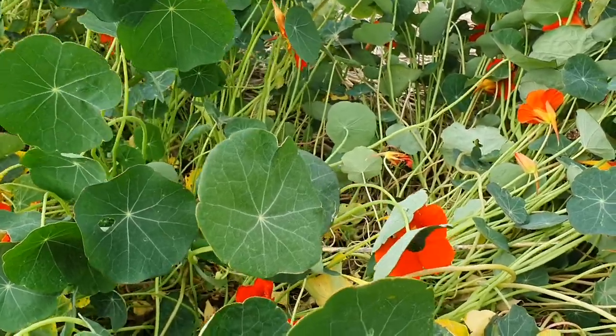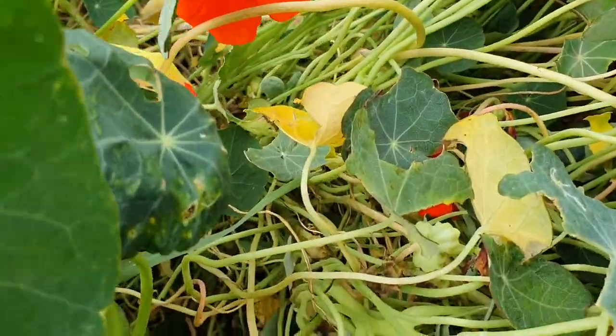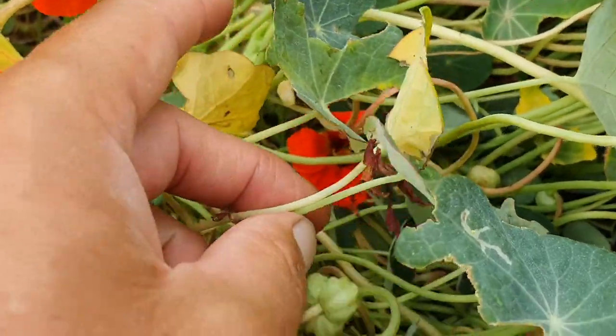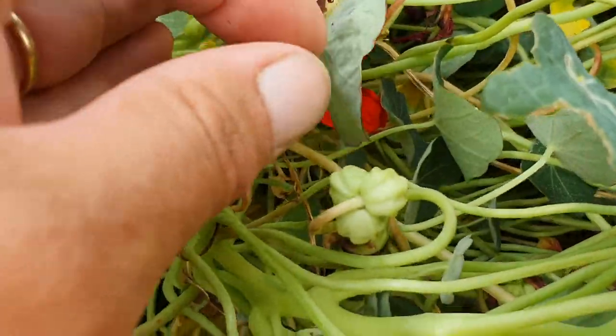What I will do is zoom in here — there's a lovely cluster of fresh nasturtium seed.